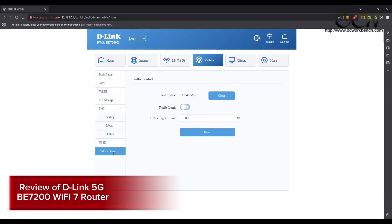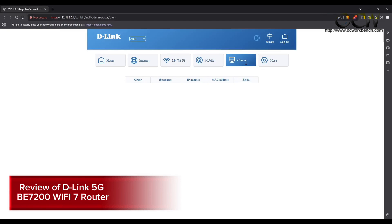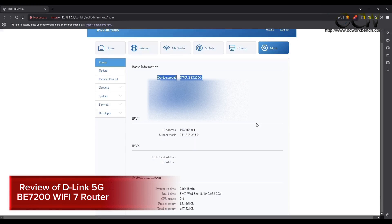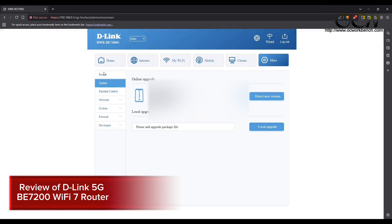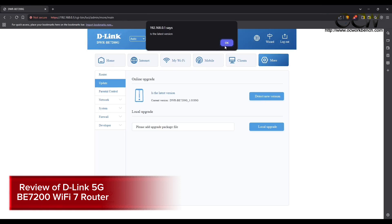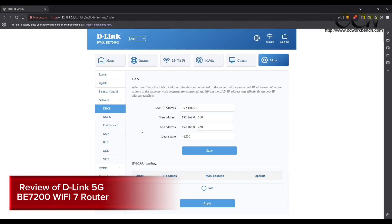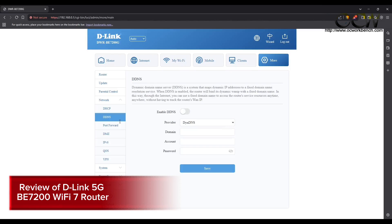You can use USSD codes to send queries to your SIM card to check balances. The clients tab shows all connected clients including IP address and MAC address, and you can block them if needed. Under the more tab you can see device model, serial number, IMEI, software and hardware version, and check for new firmware. There is also a parental control option, and under the network tab you can set DHCP server, DDNS, port forwarding, DMZ, IPv6, QoS, and VPN.